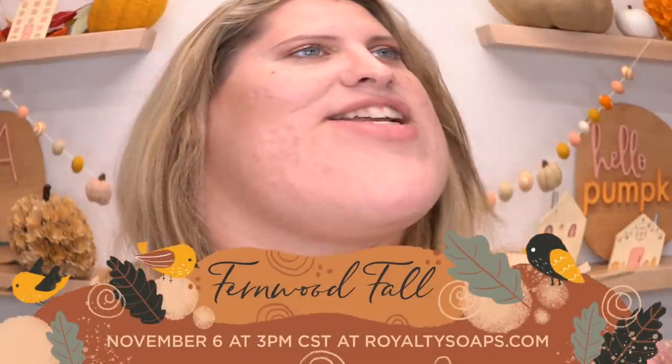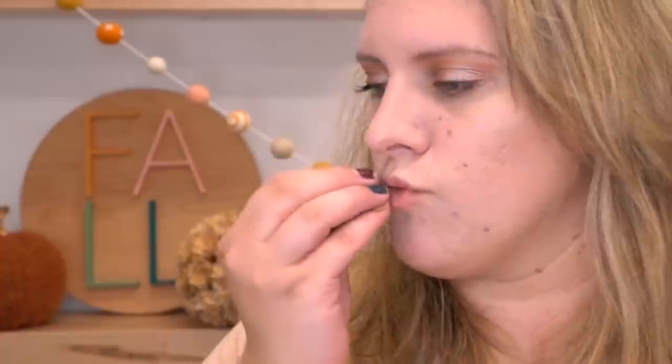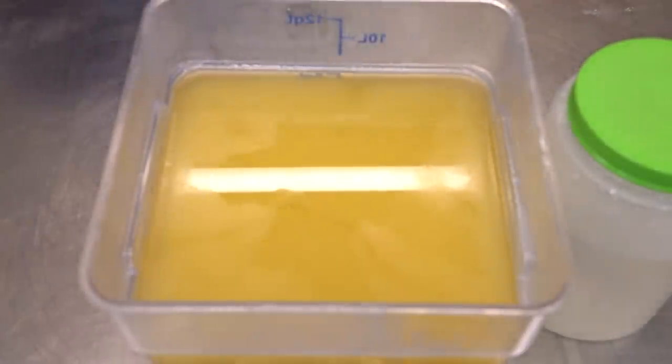Hello everyone, welcome back to Royalty Soaps! Sister has you covered with a pumpkin. I know a lot of people were like, 'Is she even going to do one this year?' Yes, here I am! I actually had Instagram decide what the name of this soap was going to be. It has my favorite pumpkin fragrance blend of all time — so delicious, it's like my best seller for fall every single year. It's just chef's kiss. Let's make some soap!